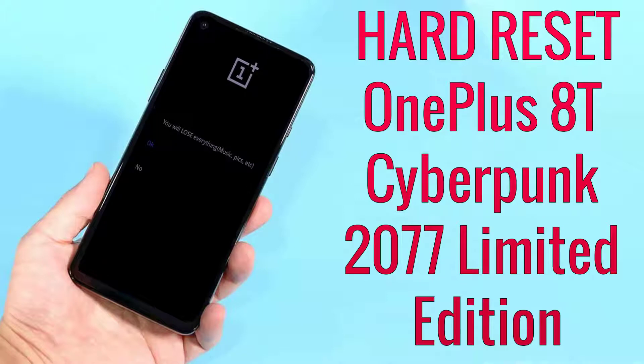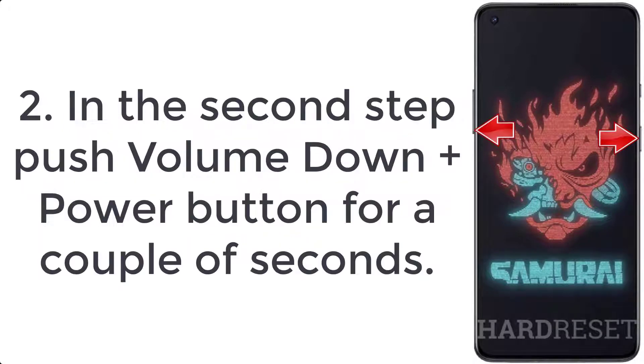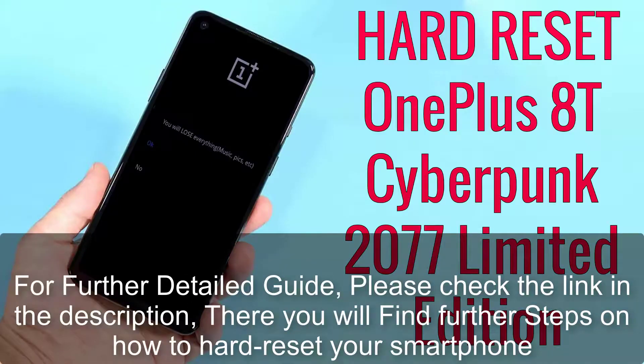How to hard reset OnePlus 8T Cyberpunk 2077 Limited Edition. Step one: turn off the smartphone by pressing the power key for a few seconds. Step two: push the volume down plus power button for a couple of seconds. Step three: release all buttons when the OnePlus logo shows up.